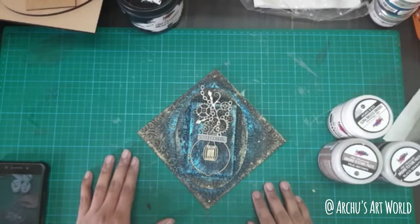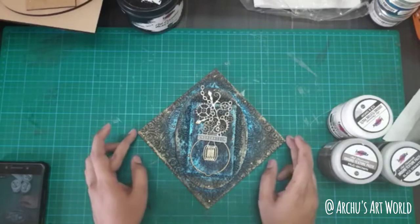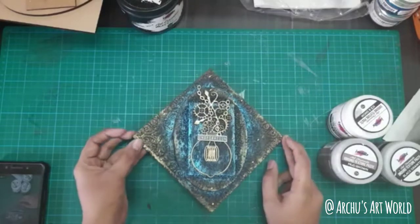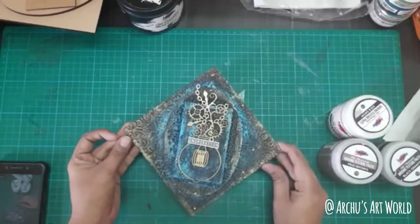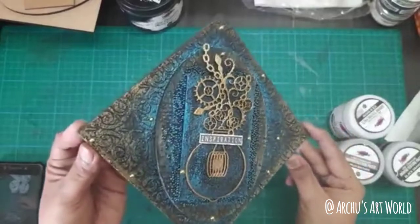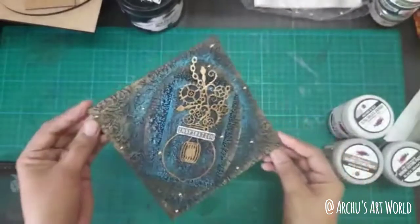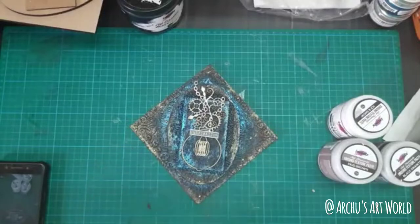Ever since I started using metallics, I just love using them in my mixed media projects. They really add a very nice shine, as you can see in this, and your project looks very beautiful and elegant at the same time.